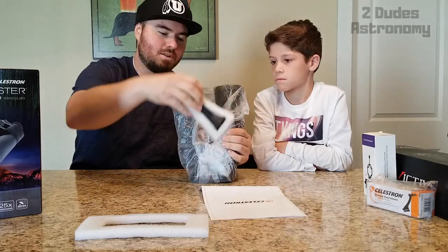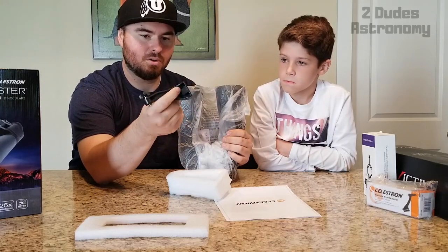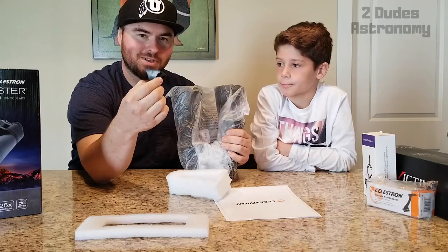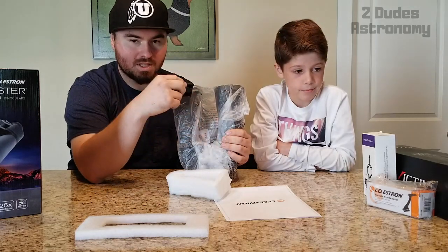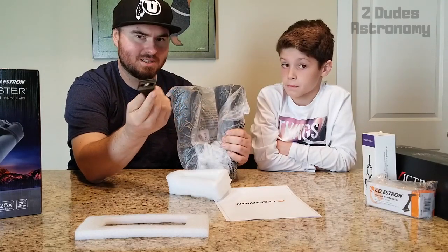It actually comes with a tripod adapter, which is great because these binoculars are pretty heavy. Holding them up and keeping them still is tough, so we'd actually already ordered a separate adapter not knowing one was included. We might review both — the included one and the extra one we ordered — unless they turn out to be the same.